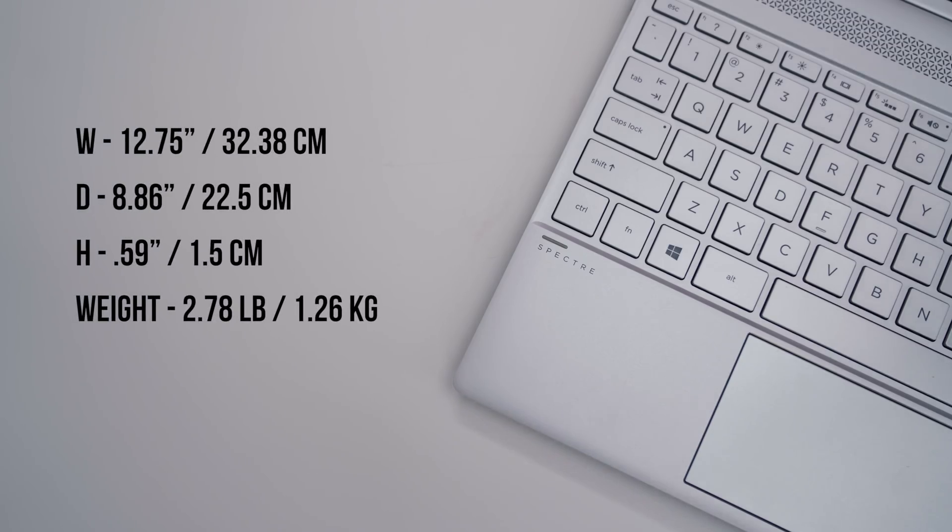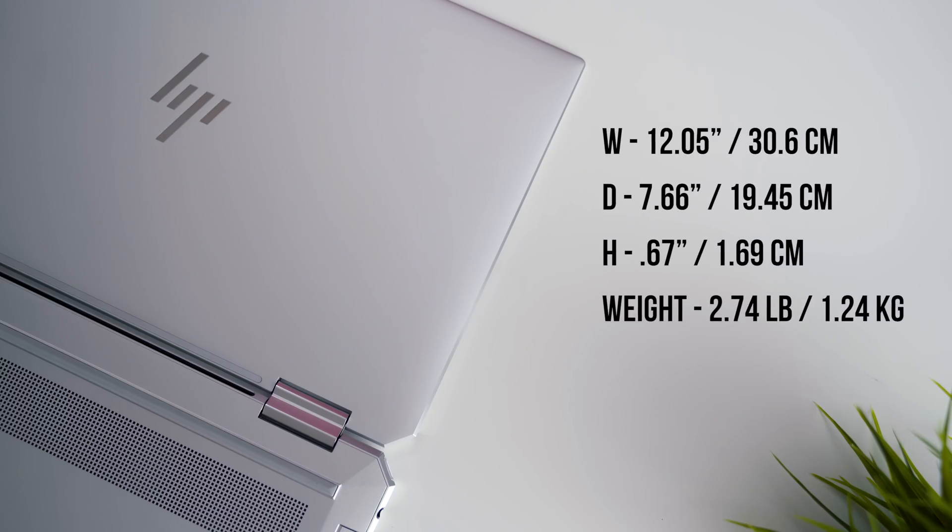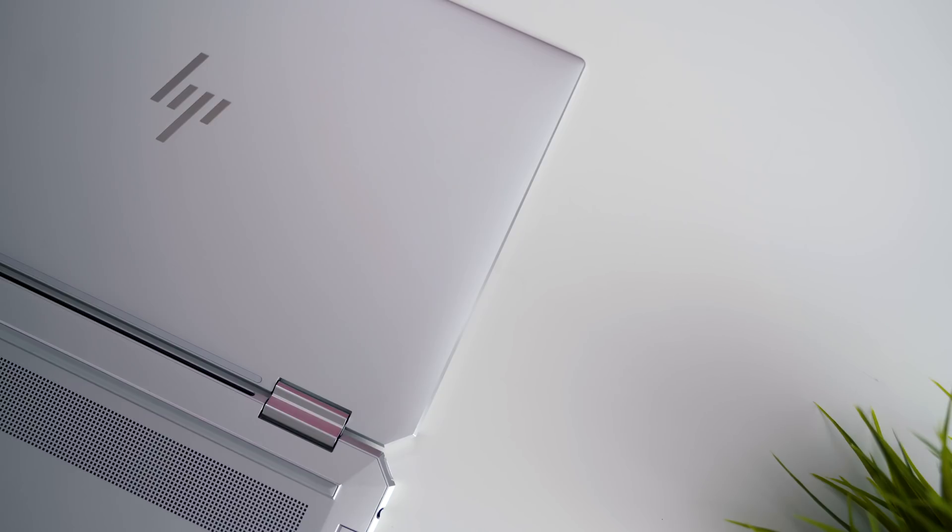The 2017 X360 is gorgeous. It's made out of CNC aluminum, 13.6 millimeters thin and weighs around 2.78 pounds, making it one of the lightest convertibles to buy. Well, for 2017 that's pretty sweet, but a lot has changed in the past two years. The 2019 model has had its weight reduced to 2.74 pounds, slightly increased the thickness while reducing the overall length from 217 millimeters to 194.